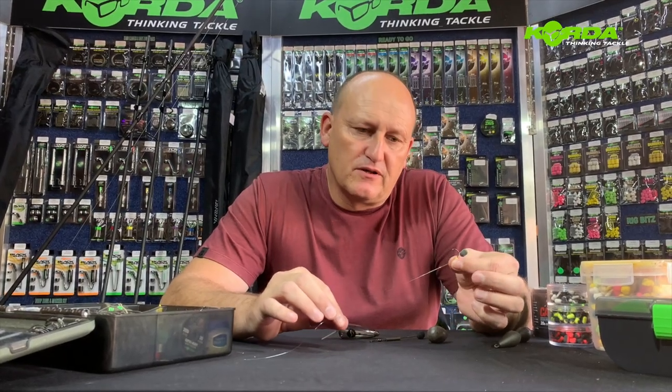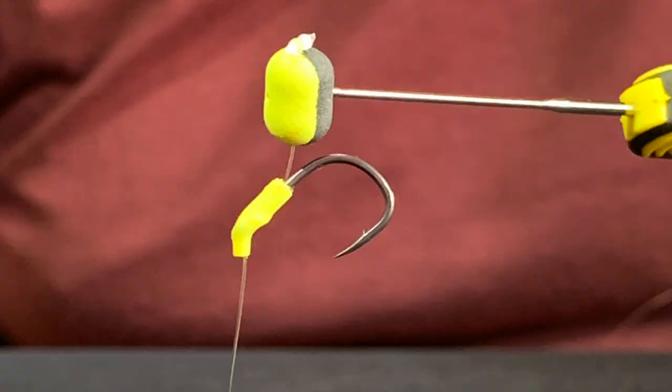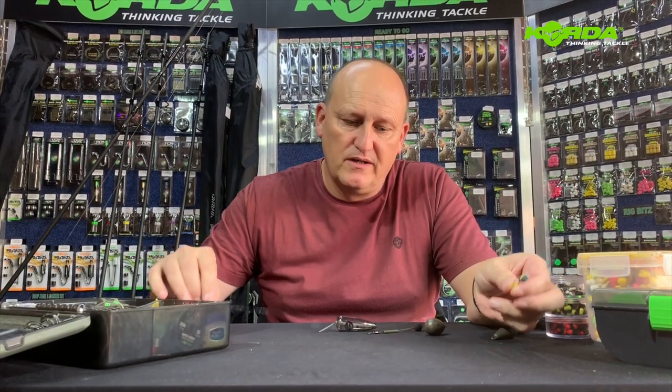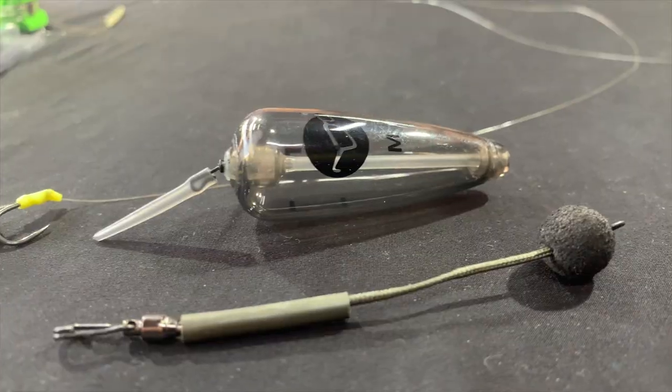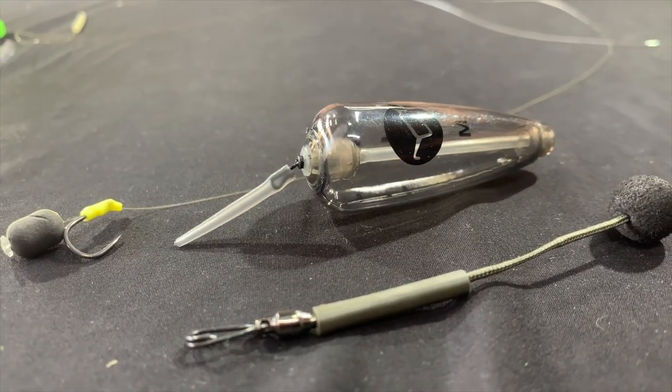In today's episode I'm going to take the zig, make it shorter, and then put together this zig kit — the adjustable zig.